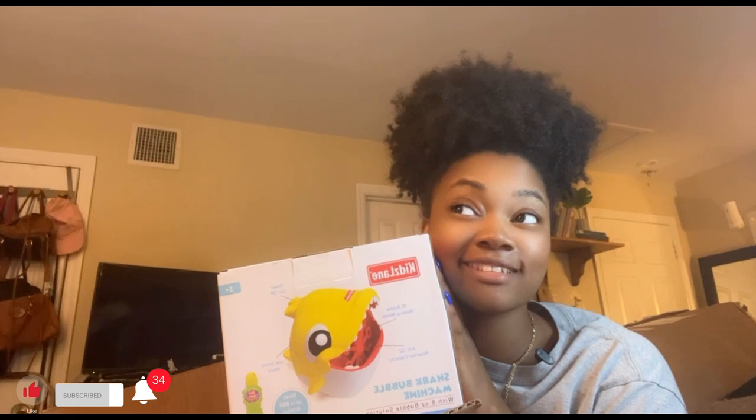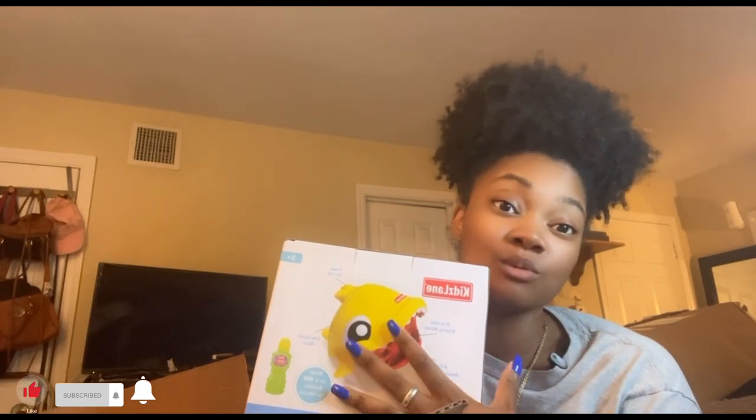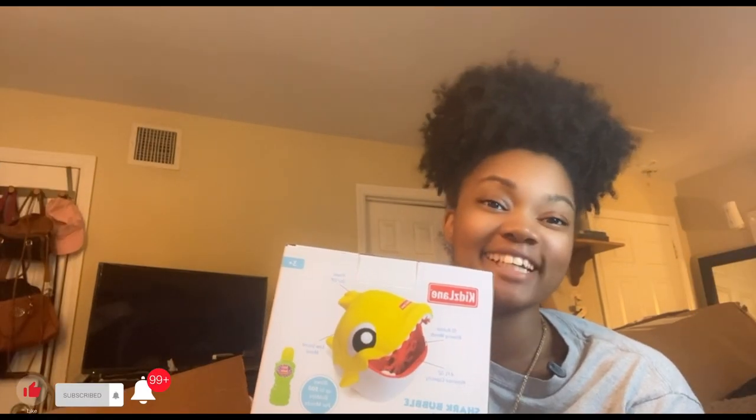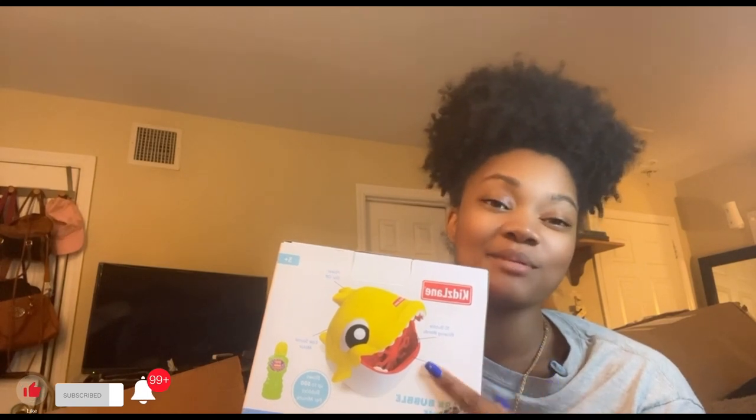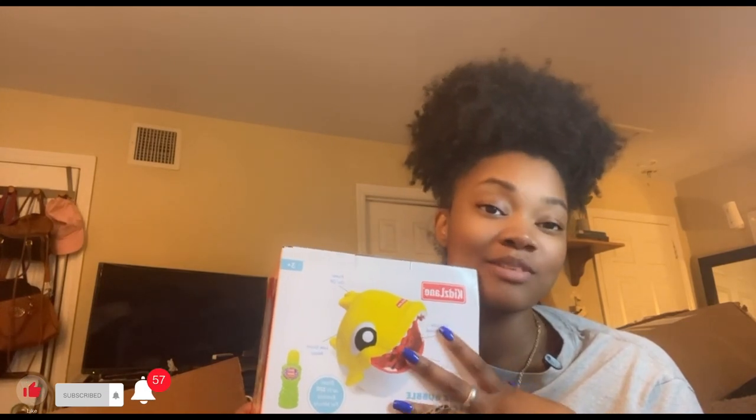The last thing is the stuff I got from Amazon, and I thought this was so cute that I had to buy it. It is the Baby Shark bubble machine. It comes with bubbles — bubbles come out of the Baby Shark. I thought it was so cute and had to get it as a little thing for the kids, next to the balloon structure.